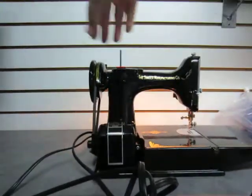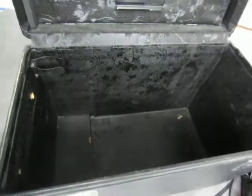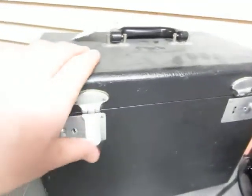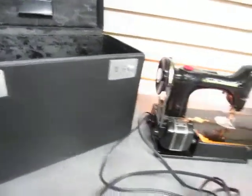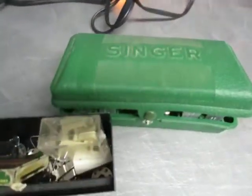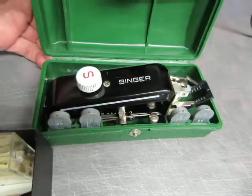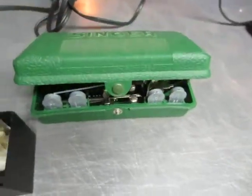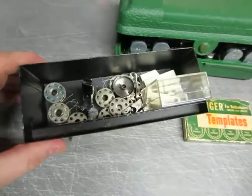Of course it comes with a case — a nice large black case in decent enough shape. Closes up fine and holds your sewing machine inside, a little dusty on top. It also has a few accessories. Not exactly sure what these are for, but I believe this is possibly a serger unit. There are also some templates and a little box of stuff.